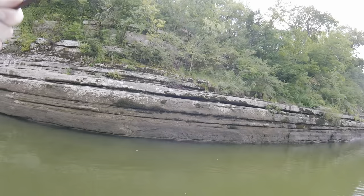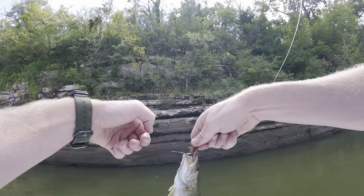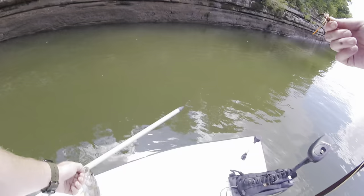Right when I turn the camera off, got the skunk off the boat — a little smallie on the fly. Feisty guy, took it pretty good right along this wall. Let him go, try to get another.